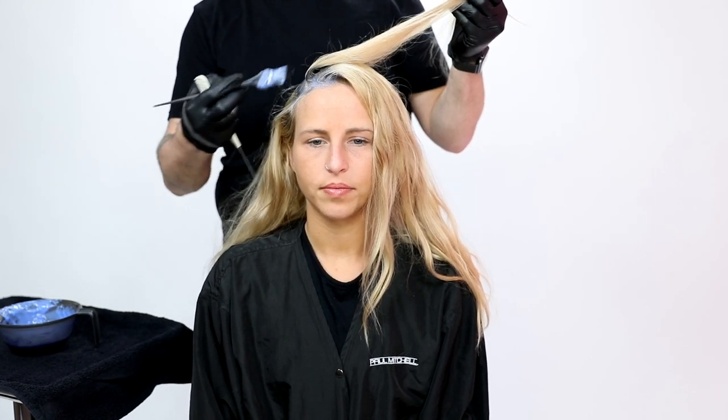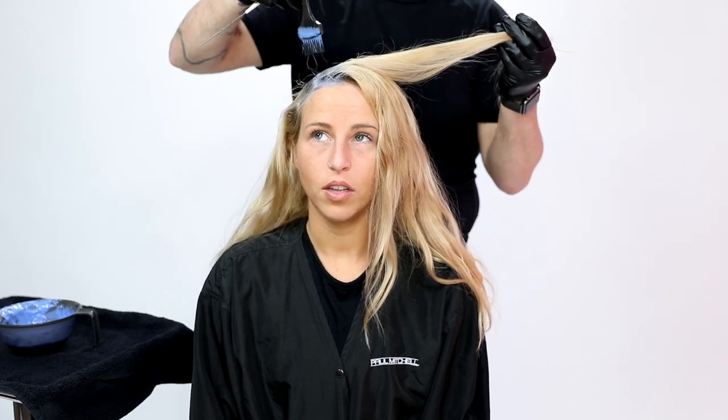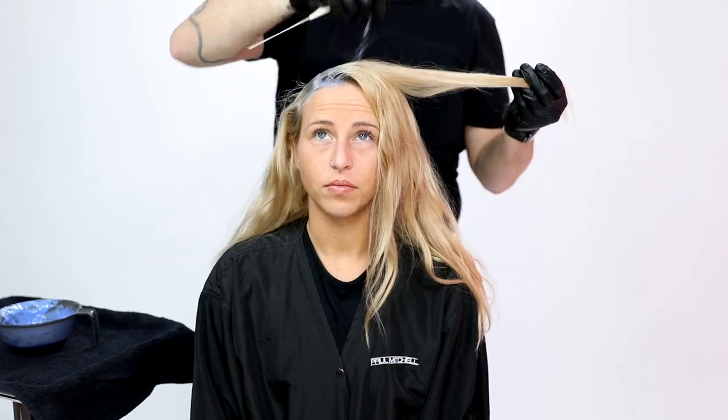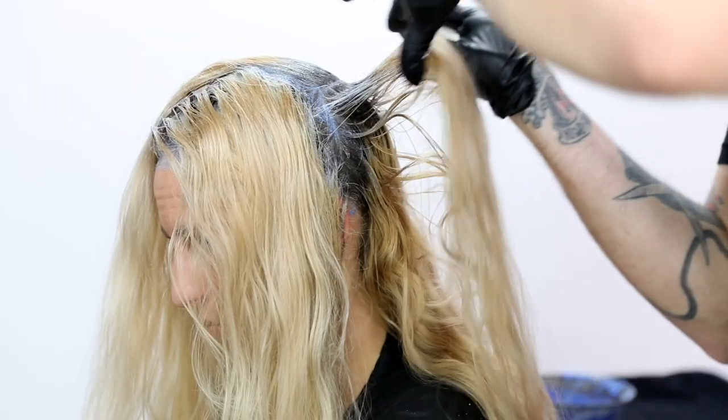As I started to apply this product to Crystal's hair, the one thing I definitely noticed is the gel-like consistency and the liquid feel of the lightener. I still feel like I have control, but the great thing is I don't feel like I'm missing any spots. Sometimes lightener can feel super thick, especially on a touch-up, and if you don't take really small sections you might end up with holidays — which none of us hairdressers want. I feel like it's going to fully saturate the hair without any of those holidays.